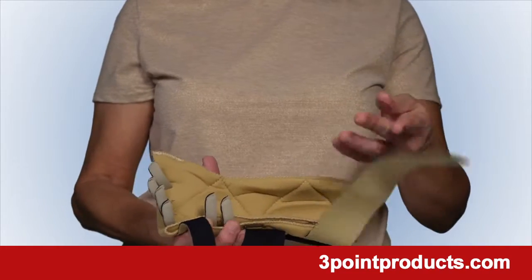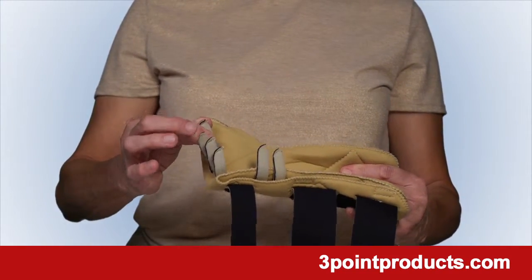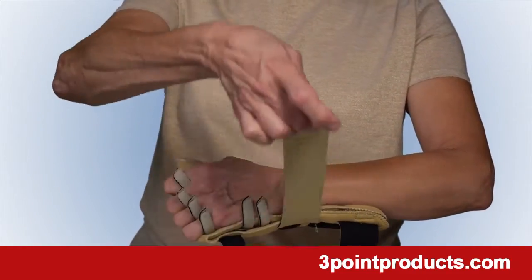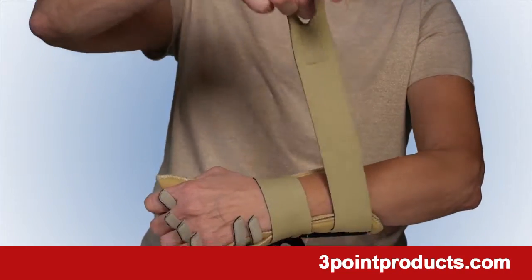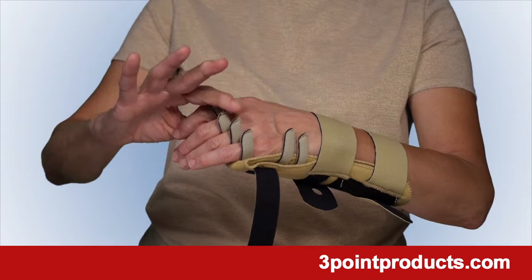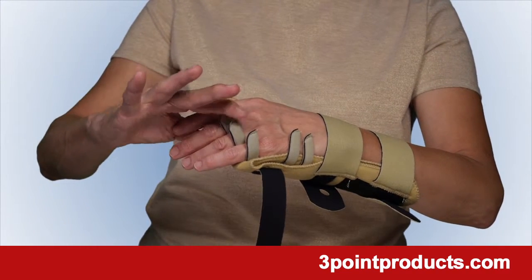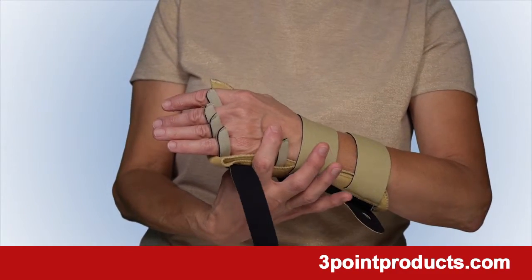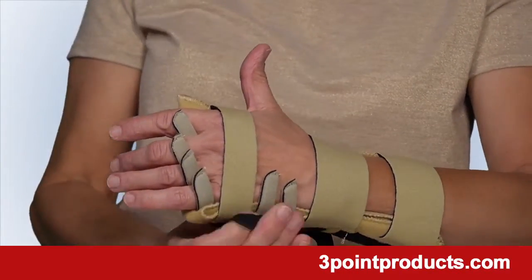Open the straps and gently open the finger pieces. Slide your hand into the splint and pull the straps around your wrist and then around your forearm. Gently contour the finger stays around your fingers to position them straight. Do the same with the stay over the back of your hand. Now put the strap on over the top of your fingers.